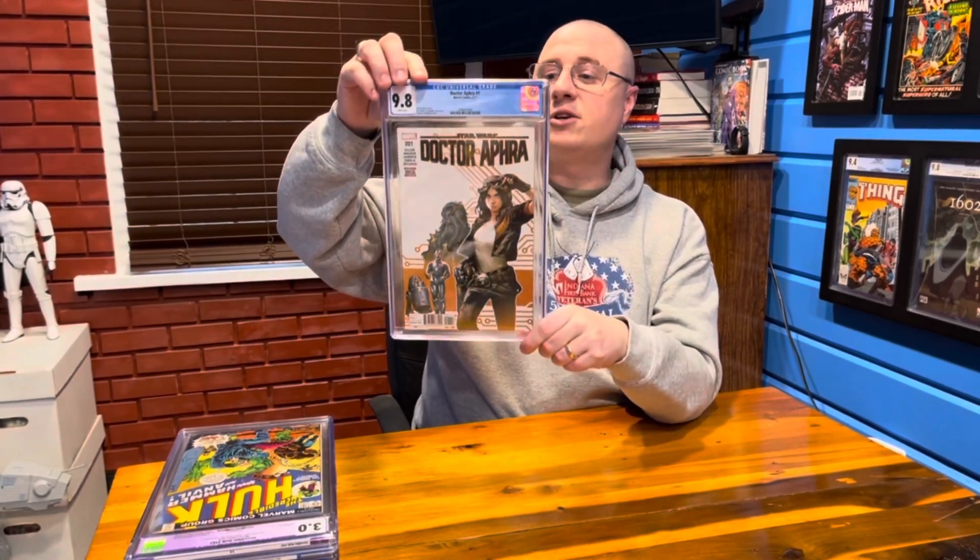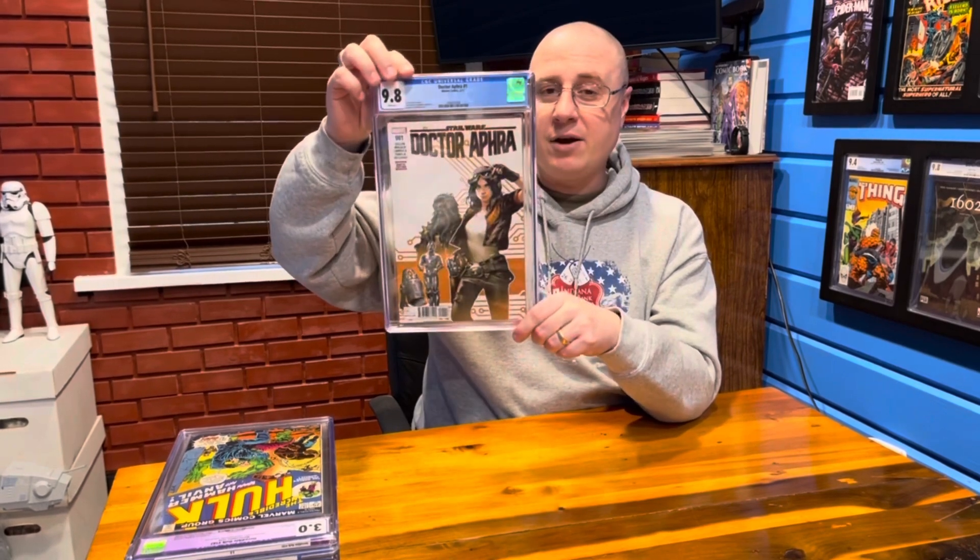The first book that we're going to go over isn't even my book. This is the cameraman Spencer's book. This is a Dr. Aphra number one, and this came out in February of 2017.